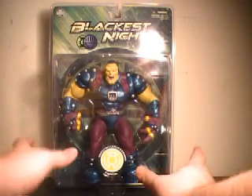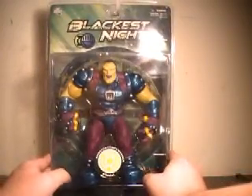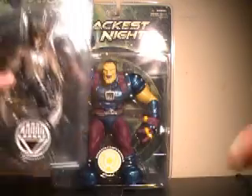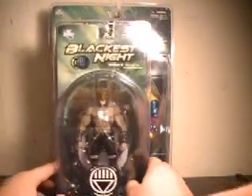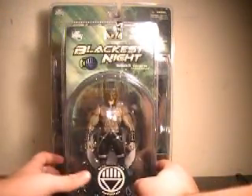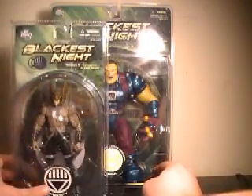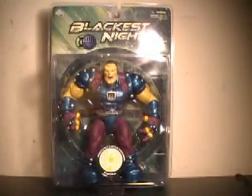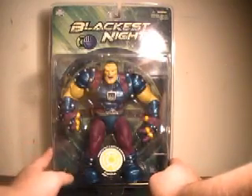Now, this guy is a massive figure. You might not even realize how big this packaging is until I bring in a standard-sized figure. Here we have the Blackest Night Hawkman still in packaging, and as you can see, just dwarfed in comparison. An incredibly-sized figure.